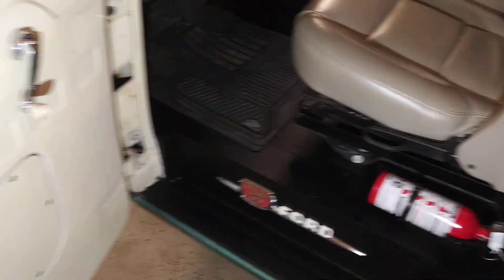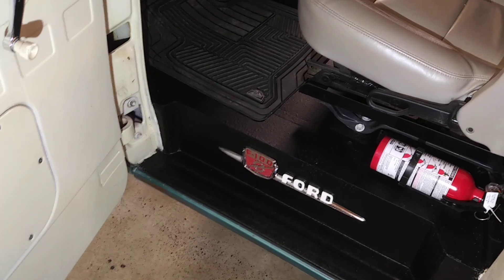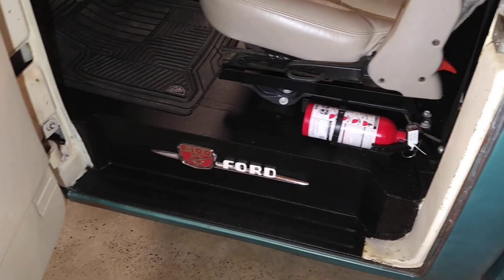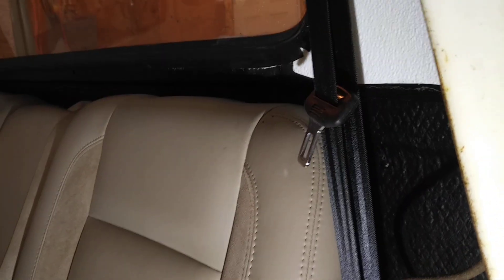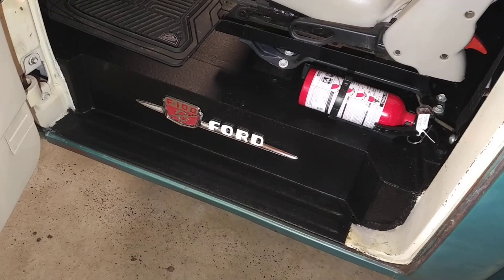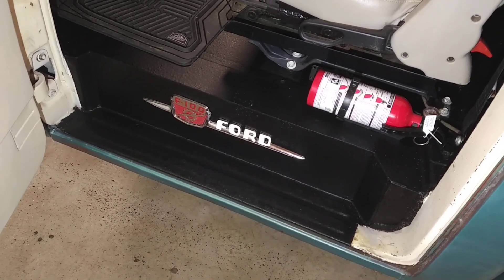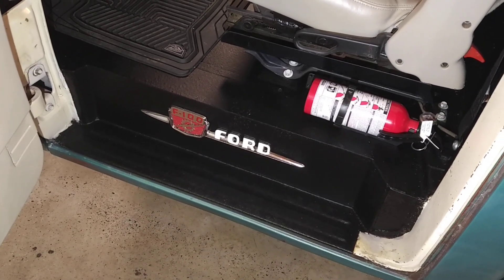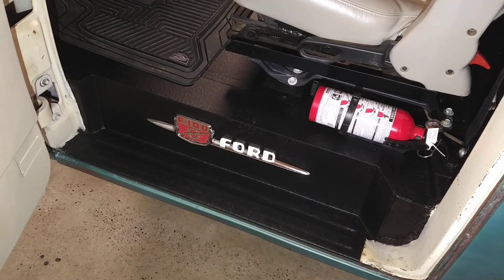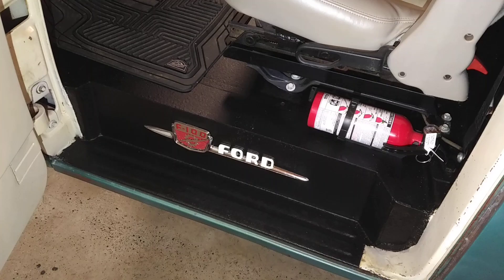I also put a spray-in bed liner — just one of those do-it-yourself ones, I think it was Rust-Oleum or something like that — and finished the floor and in behind the seat as well. I sprayed all that with the bed liner material. I also had a couple of leftover hood ornaments, those are off a '59, so I repainted them and put them on that panel. I had to make that panel to clear the frame on the Crown Victoria, so I figured I might as well dress it up with a piece of trim.